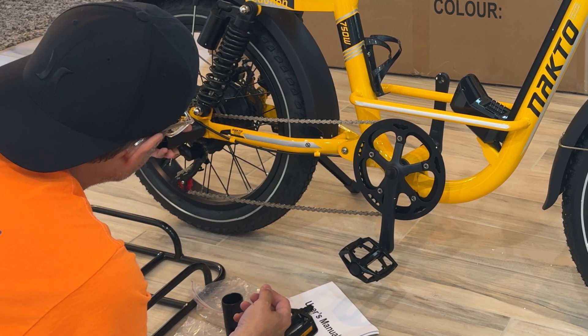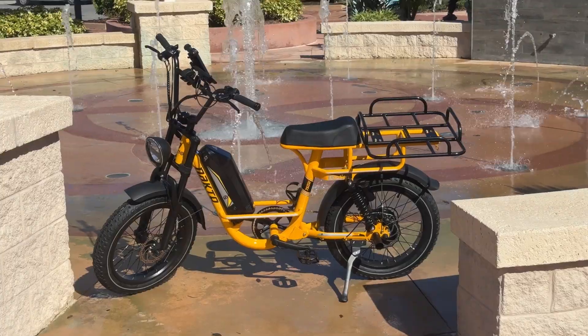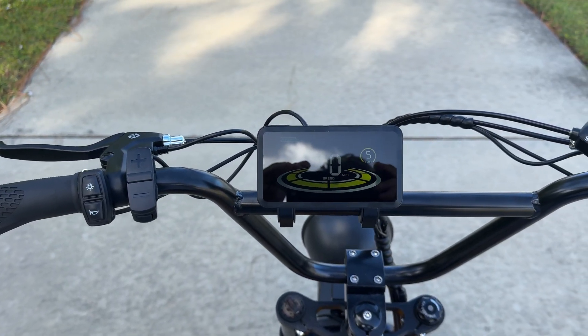There are pegs included. I've never seen another electric bike come with pegs. You really don't need that if you're using it for the cargo function, but if you want to put a seat on there, which you can do, there are lots of options for that back rack. You can put a child seat on there if you want to. This is the way we have it set up, and it all came in the box.